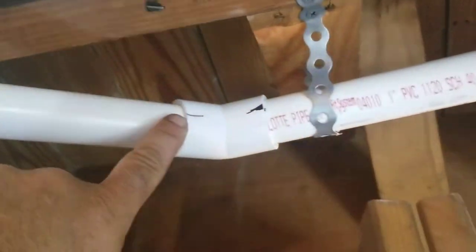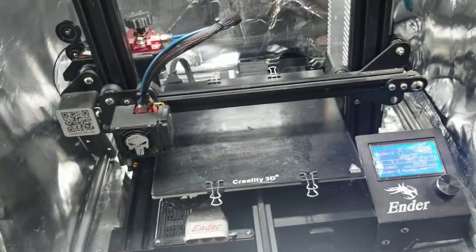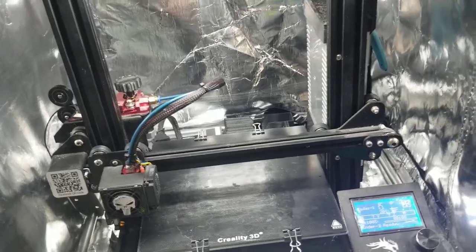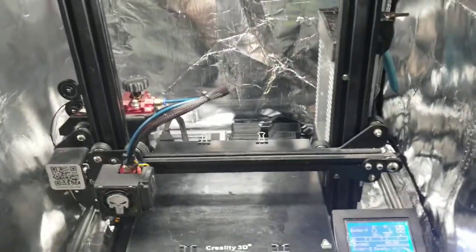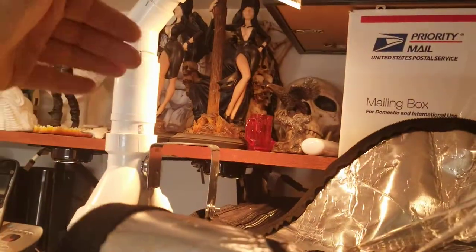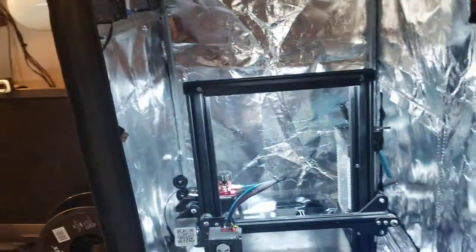I started using ABS Hatchbox filament and I like it — prints are coming out awesome. The temperature inside the enclosure is being maintained, the fans are working great, and I smell nothing whatsoever. No fumes, no bad smell. If I stick my head in the enclosure opening I can smell it, but when closed I can feel the exhaust flowing out through the vent — and I can actually feel the flow outside too.